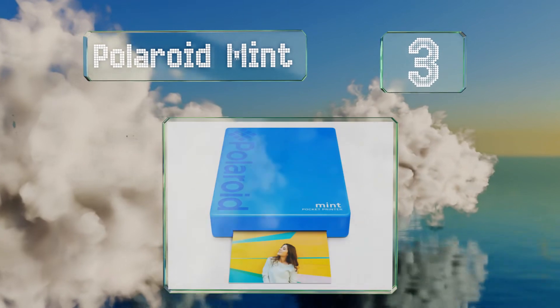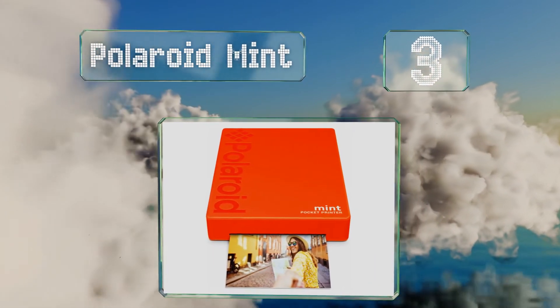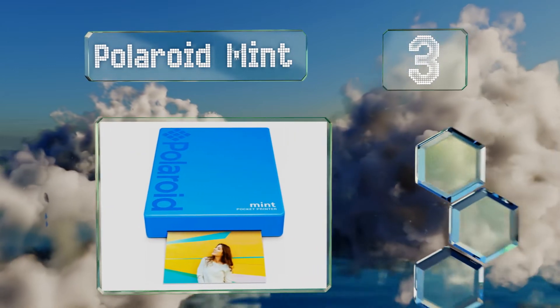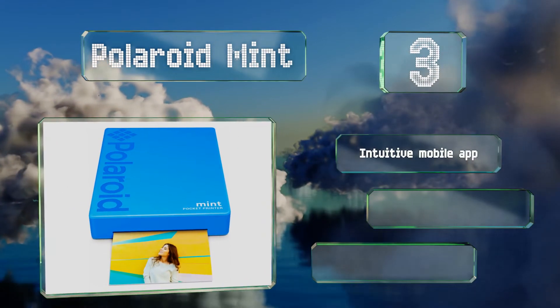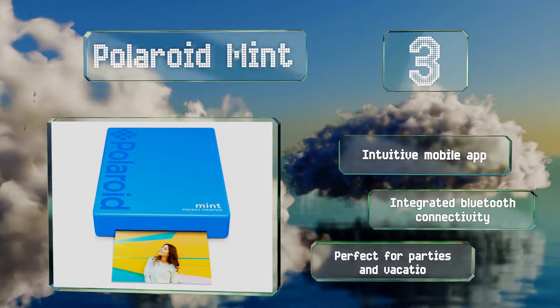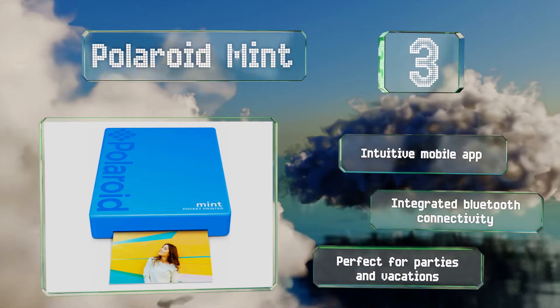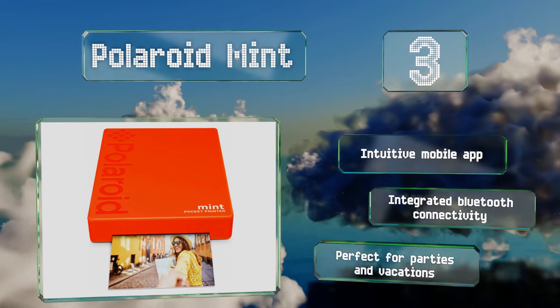Nearing the top of our list at number three, get instant access to crystal-clear photographs on the go with the pocket-sized Polaroid Mint. The patented ZINK zero-ink technology utilizes heat-activated color crystals to produce high-quality images on its thermal paper. It features an intuitive mobile app and integrated Bluetooth connectivity, and it's perfect for parties and vacations.